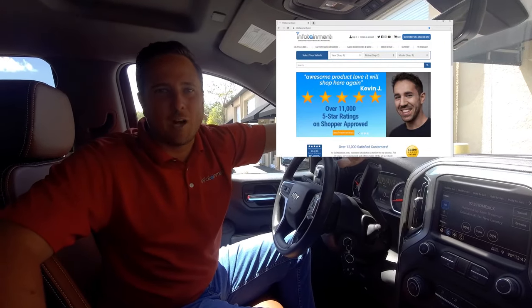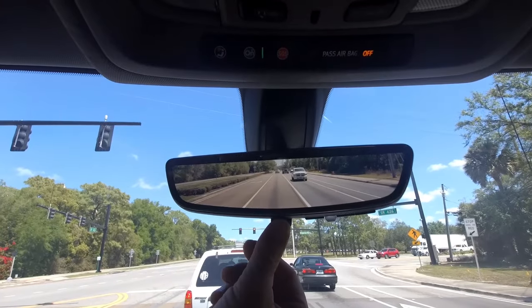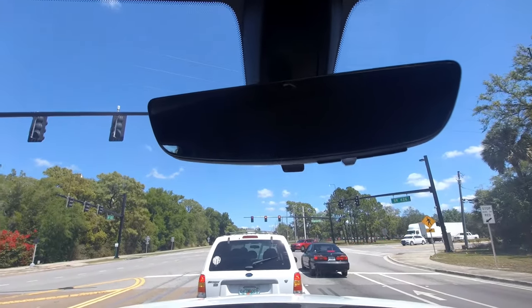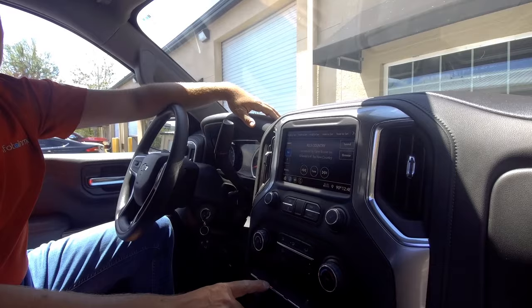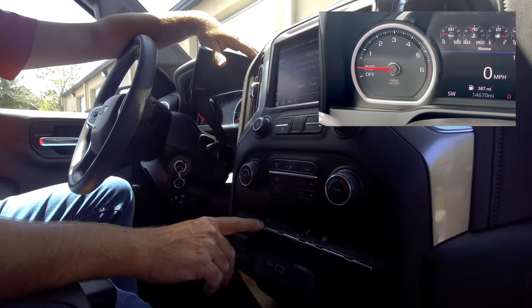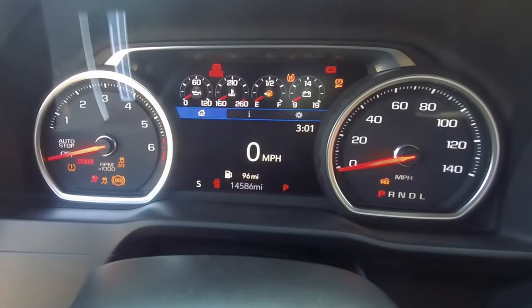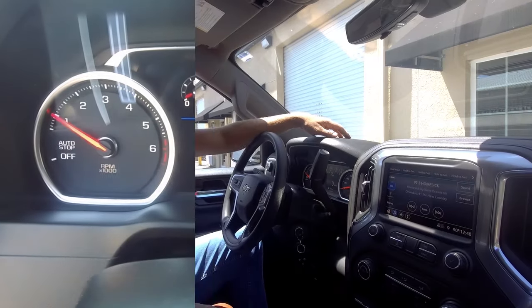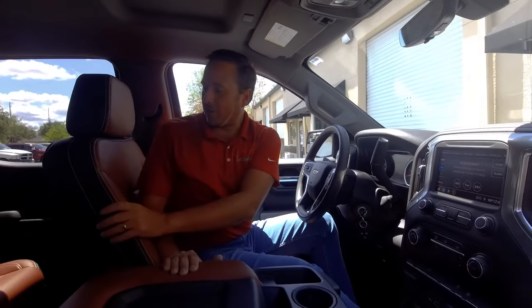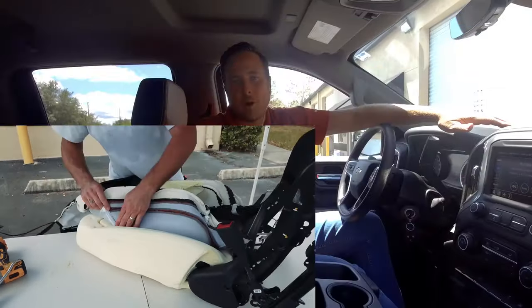Check us out at infotainment.com — we offer a whole lot of cool stuff. In the Silverado and Sierra specifically, we do a lot of things. Not only the rearview camera mirror, which is an awesome feature, but we can also add SiriusXM to your factory radio using factory parts. Do you hate the fact that your truck shuts off at stop signs or stop lights? We can disable auto start-stop. We also do the upgraded digital cluster — 100% plug and play, pre-programmed by infotainment.com. We also do cool upgrades like custom cat skin leather kits, and we have how-to videos for you or your installer. Come check us out at infotainment.com. Thanks for watching.